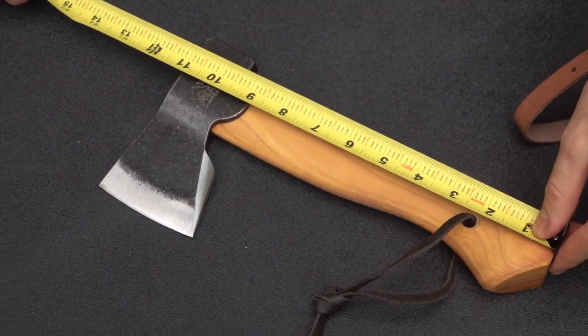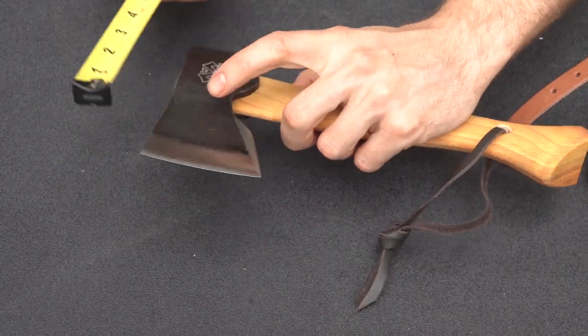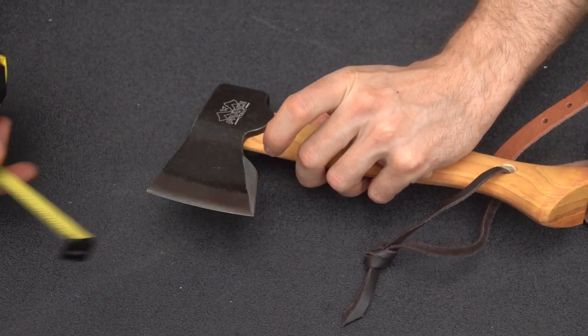The handle length is 11 inches, and from the pole to the blade not quite five and a half inches. You have a cutting surface of just under three inches.